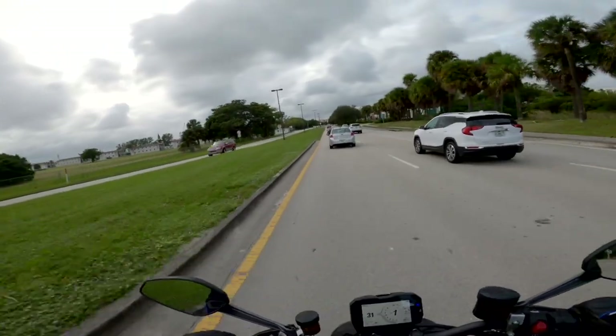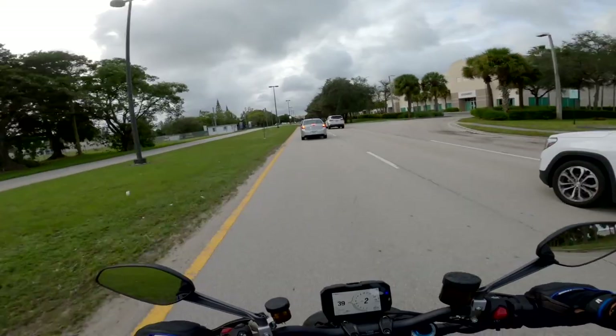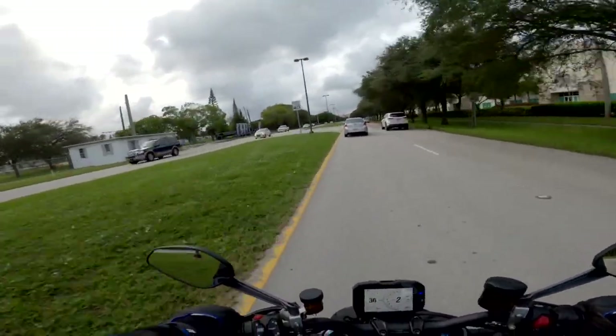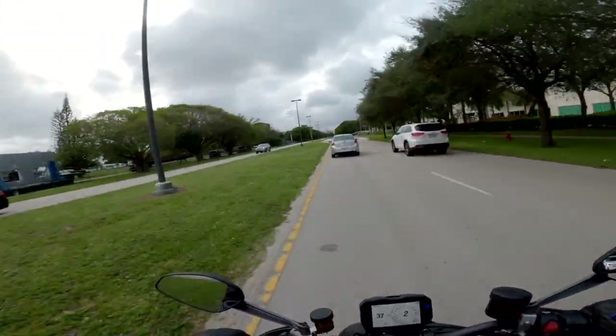It actually felt really good going over those railroad tracks. I'm going to turn around and go over them again in a second. Got to pick a spot to turn around — let's go here.